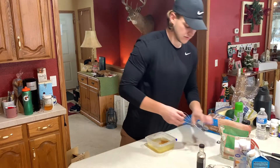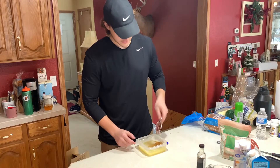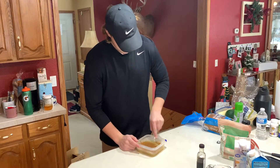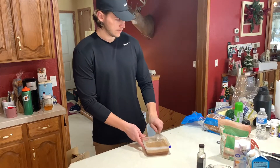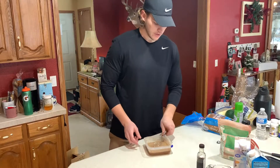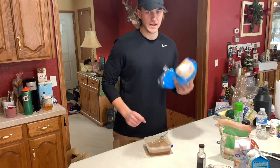Now it's time to whisk it up. Now that it's pretty well mixed up, we're going to get our bread. I like to put it on a separate plate because I don't want to get egg whites on my entire loaf of bread.